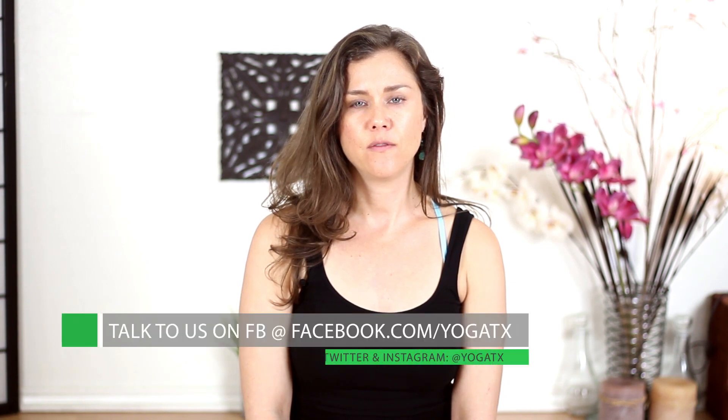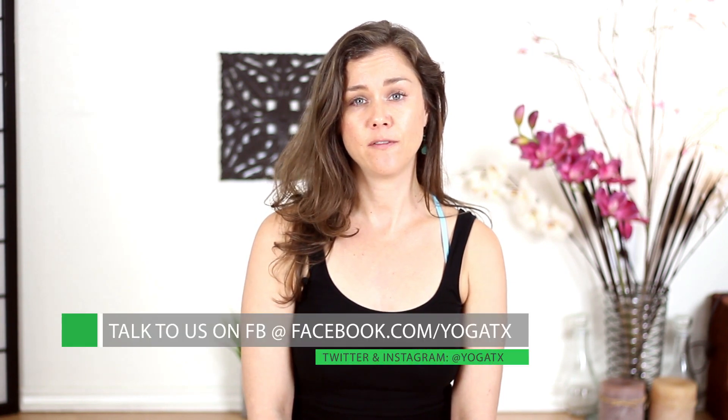Bring your hand in front of your heart, bowing your mind to your heart. Namaste. Good night, yogis — I hope you have sweet dreams. Thank you so much for joining me, Phoebe, here at Yoga TX. You can follow me on Instagram at PhoebeDyoga, or go to my website www.PhoebeDyoga.com, where I keep a blog and a schedule of classes and a few other bits of information. Good night.